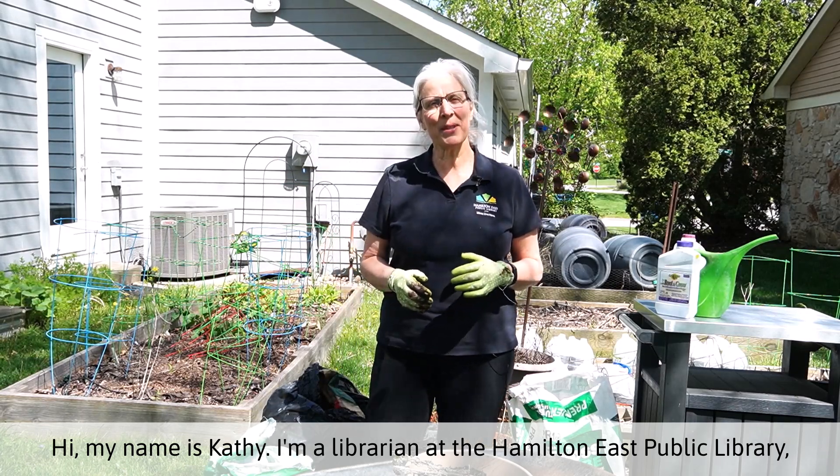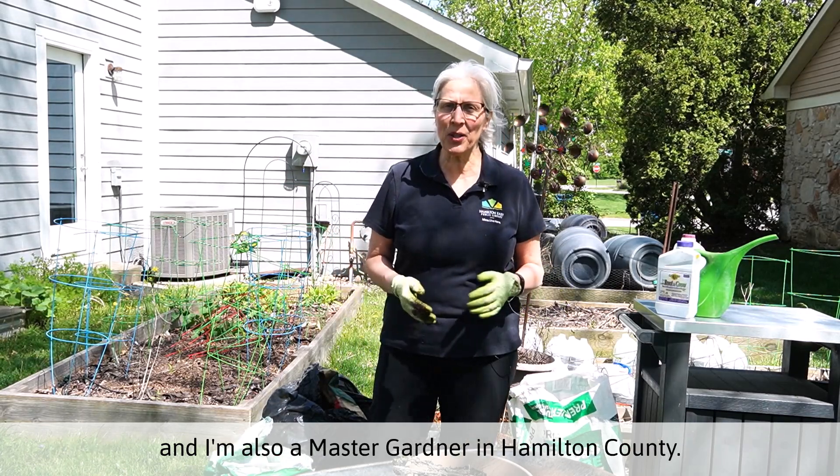Hi, my name is Kathy. I'm a librarian at the Hamilton East Public Library and I'm also a master gardener in Hamilton County.